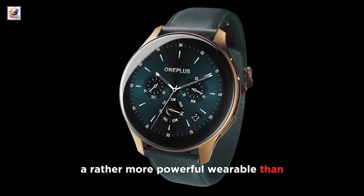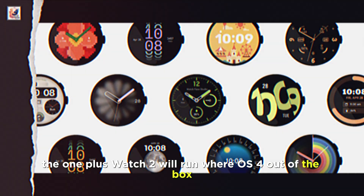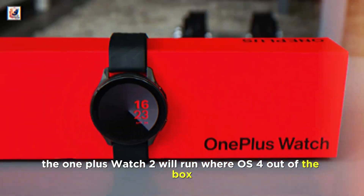making the second watch a rather more powerful wearable than the first OnePlus watch. The OnePlus Watch 2 will run Wear OS 4 out of the box.